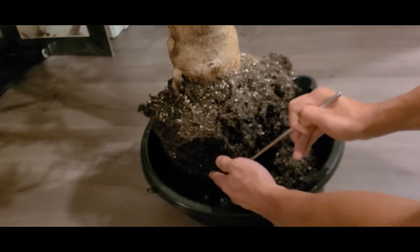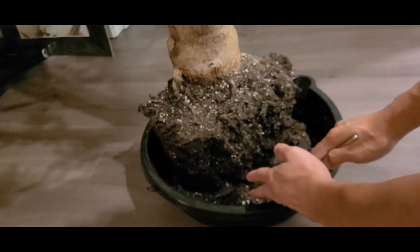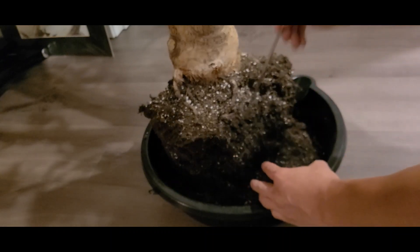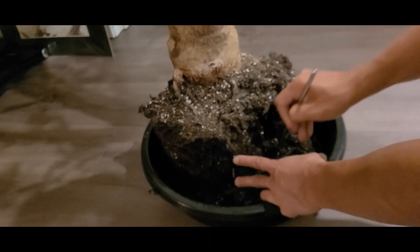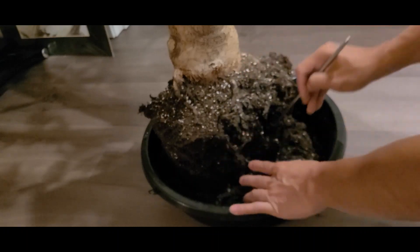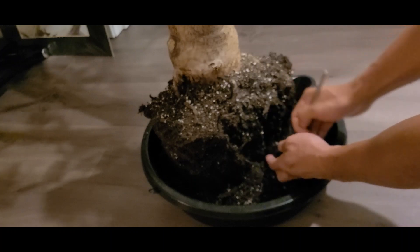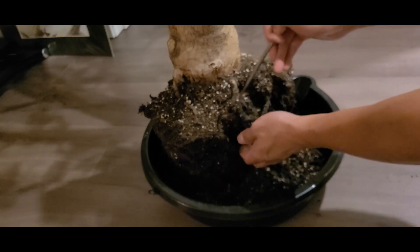The reason you get dehydration with overwatering is because the roots will die with overwatering, and there are no roots left to intake water for the plant. So it's going to look like it's dehydrated, which is true, but the mistake would be if you think it's dehydrated and then give it more water — that's just adding to the problem.